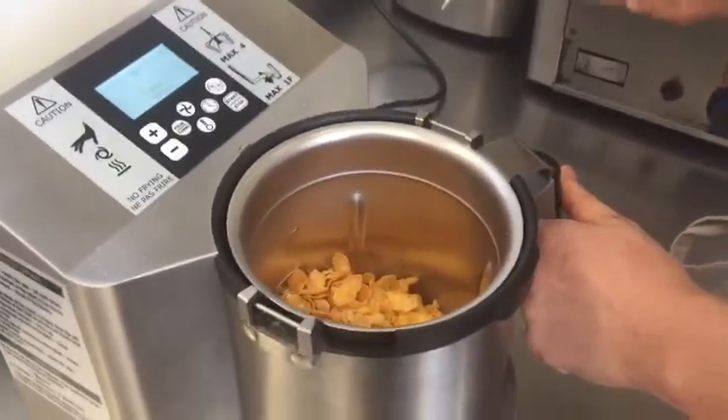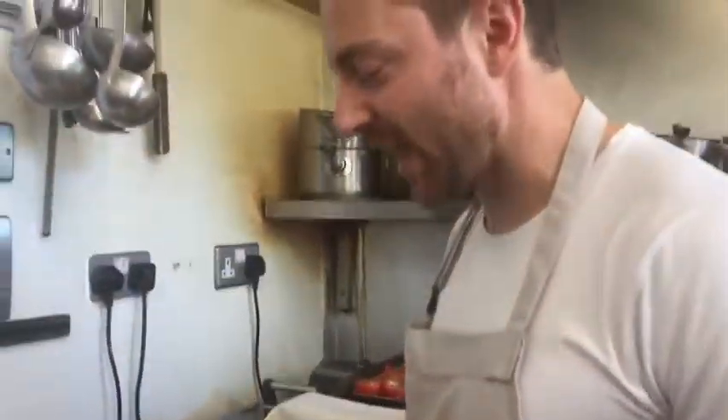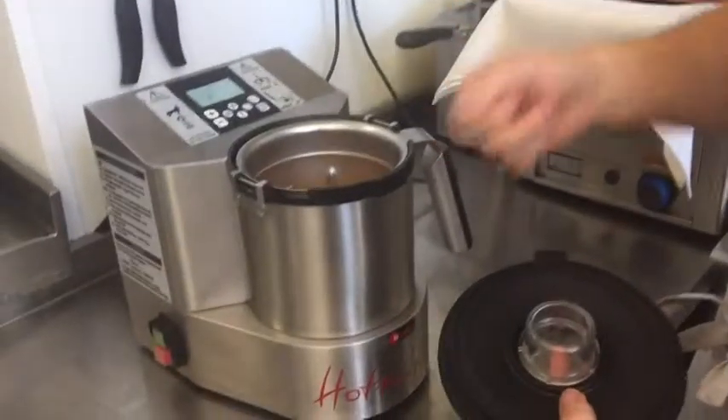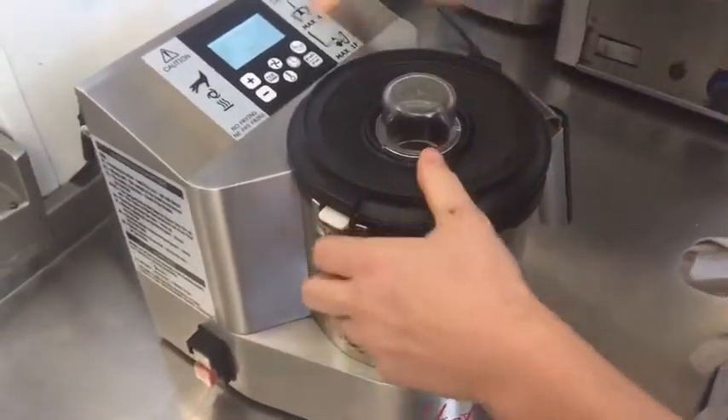Cornflakes into your blender — this is an expensive industrial blender, but any blender at home will do. Or if you don't have a blender, just put the cornflakes in a bag with a rolling pin and give them a good smack. Basically, you want to grind them down.